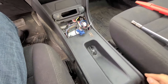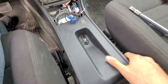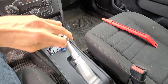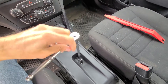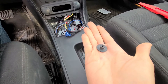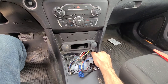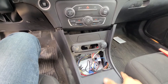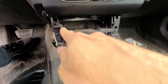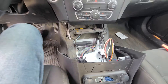I'll start by removing this 10-millimeter nut right here — as you can see this is the only thing holding this console on this side. Once that nut is removed, this piece is completely loose and you can just pull it towards yourself and separate it.